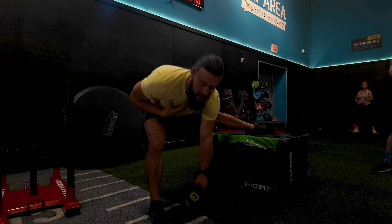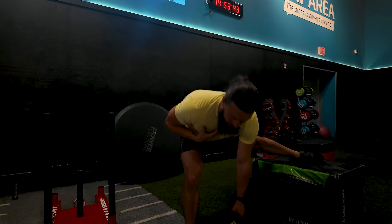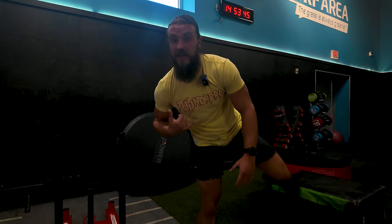Hit all reps on one side, then head to the other side of the box, grab the dumbbell, and do it again. Let's go!